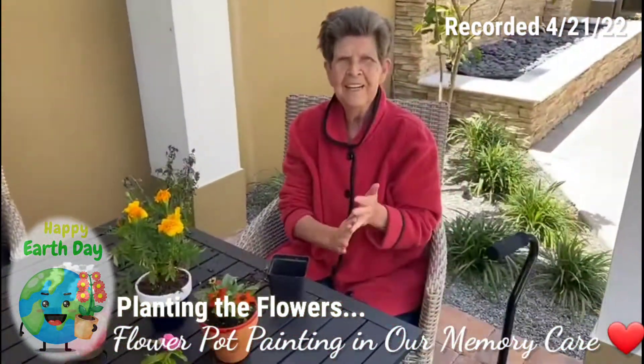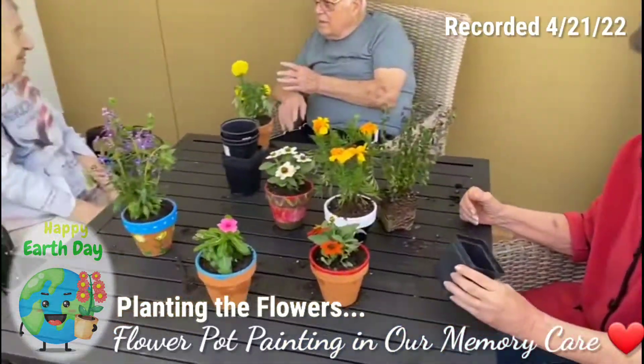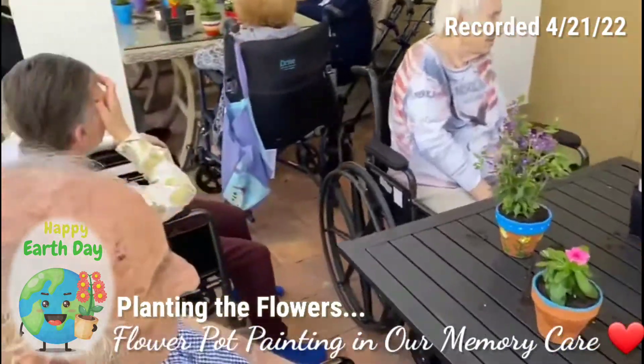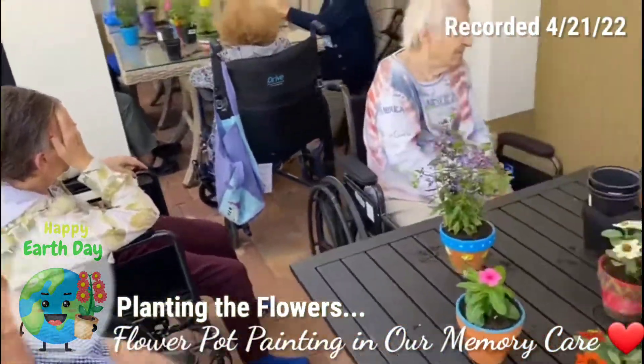They look so good, Nancy. You did a great job. What do you think, Sal? You like them? I don't have my pot.